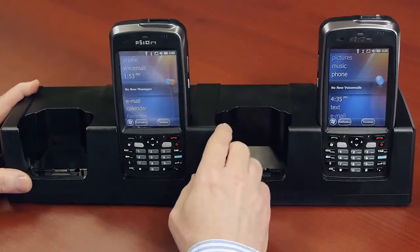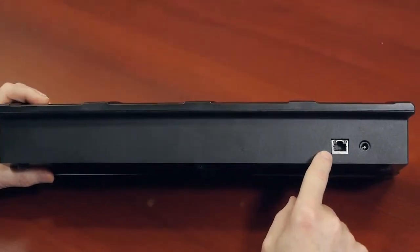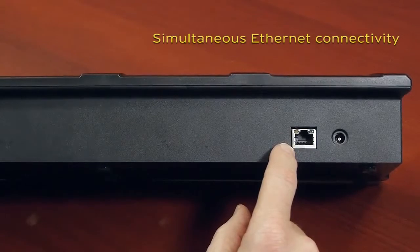Charging status for the individual units is provided by the LED at the top right-hand corner of the unit. At the back of the unit, in terms of connectivity, the quad-dock supports Ethernet through the RJ45 connector that is shared across all four devices.